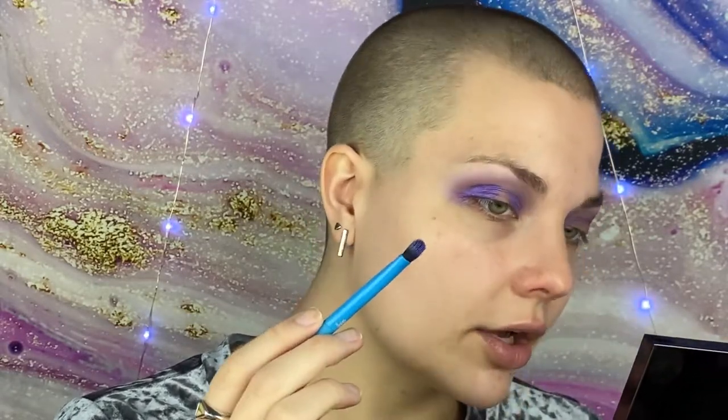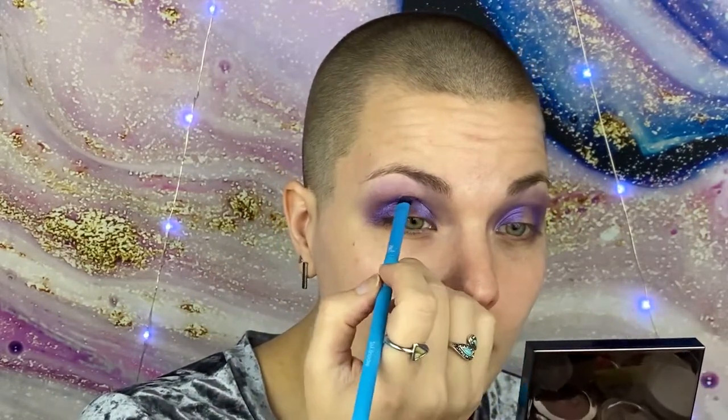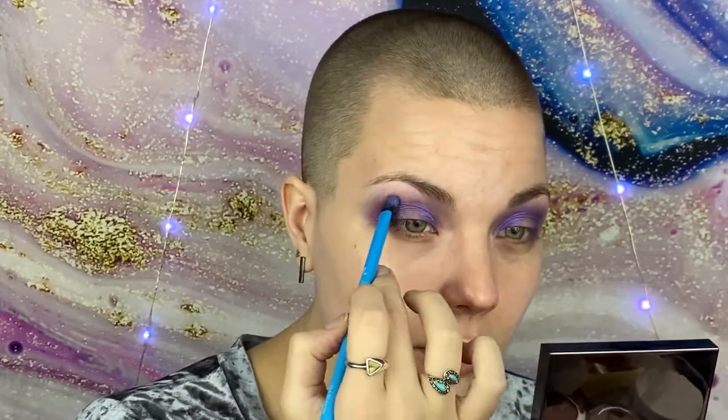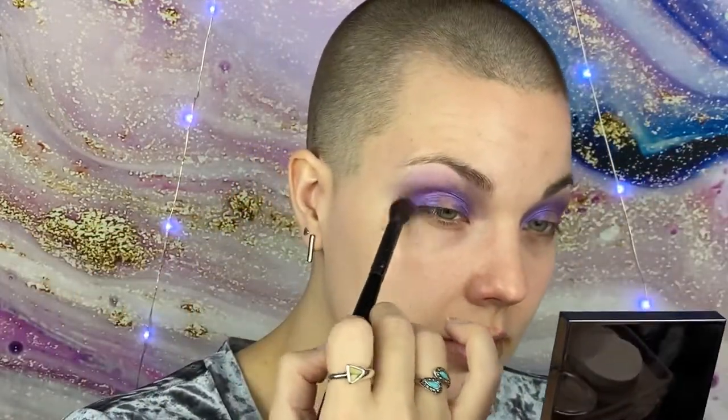Oh, that is electric — I love that! Now while I still have some of the wet on the brush, I'm going to tap it in between to help with the patchiness I'm getting, and just blend her out. Now I take my brush and with most of that deepest midnight blue shade gone, I'm just going to buff out my edge.